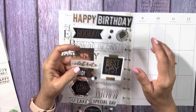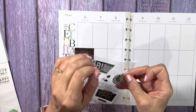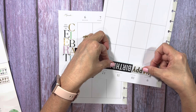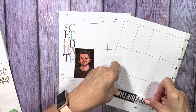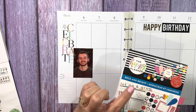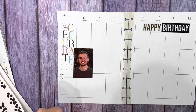His birthday is actually the 9th, so I'm going to use this. I'm really having trouble with my nails this short. I'm going to put the happy birthday over here. Now I'm also going to use, out of the Bold and Bright sticker book, some of these black confetti-looking stickers here, because they have some nice ones that could go down the side.